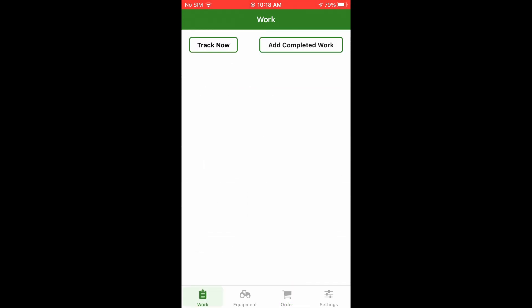You can also do tracking, which I don't have set up, but you can track what your tractor is doing. It works by GPS, which is pretty impressive.